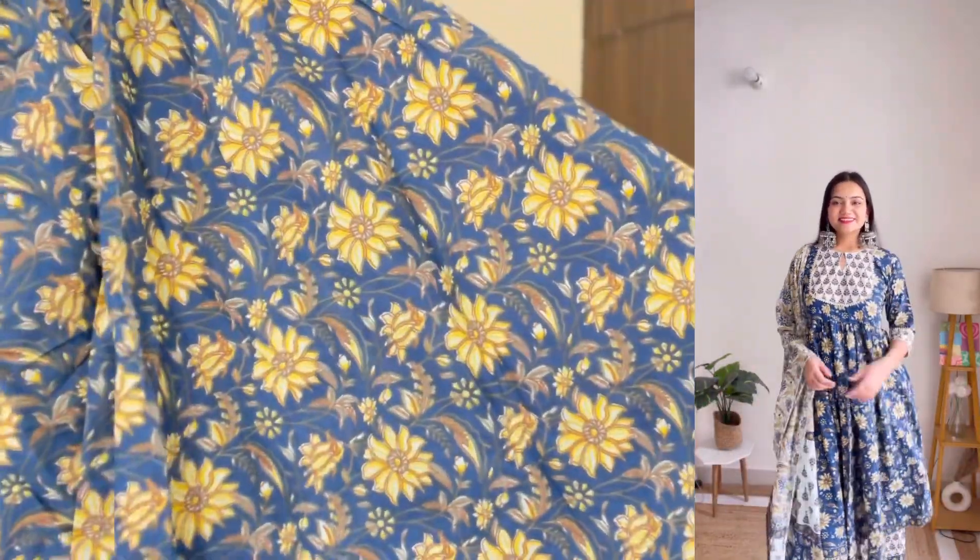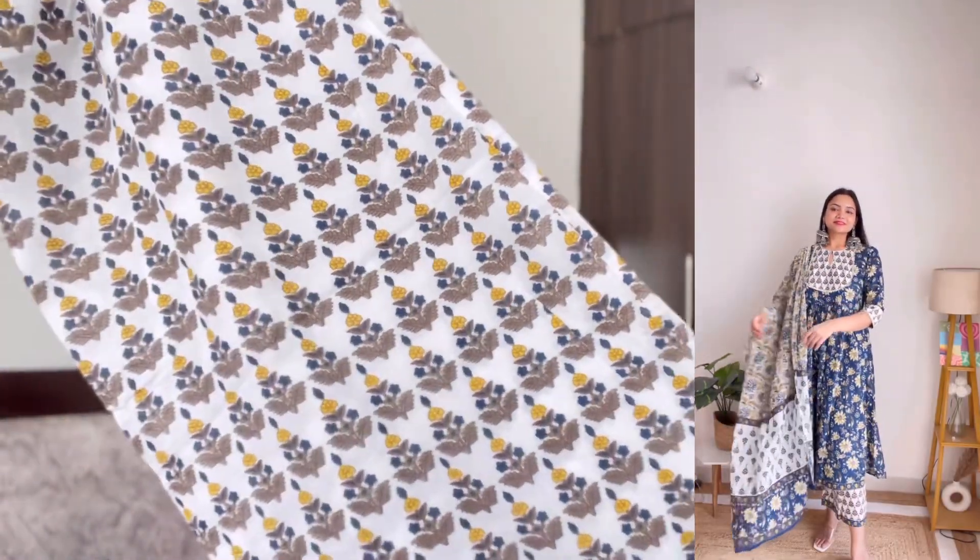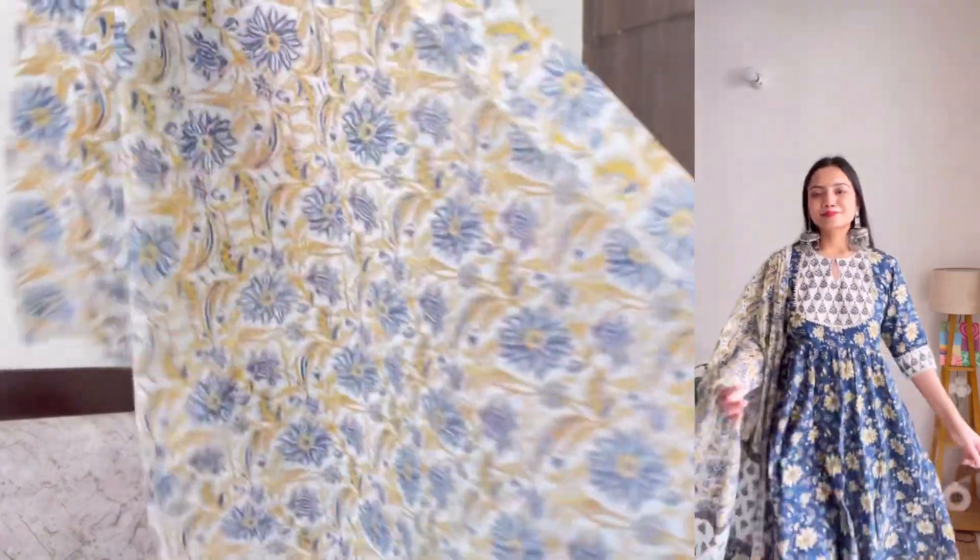I absolutely love this navy blue color and the print on it — just look at it, it looks so beautiful. With this, I have white palazzo pants as bottom wear in a small motif print, which is very beautiful. This whole kurta set is 100% cotton fabric and the quality is so, so good. I got it in my usual size large and it fits me perfectly. Libas is one brand which never disappoints me.